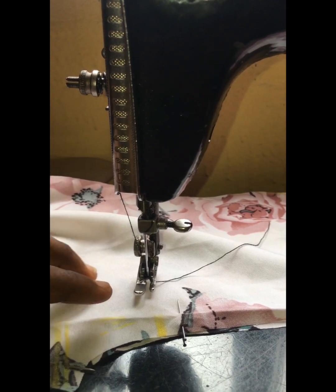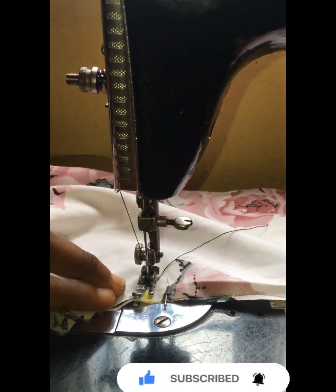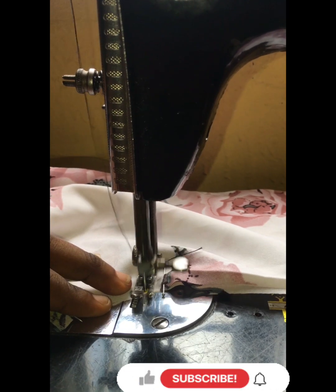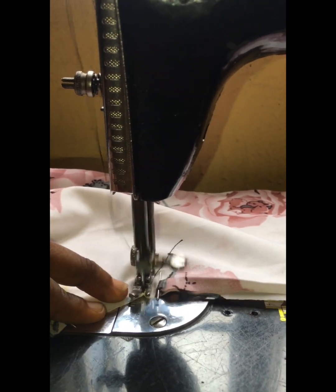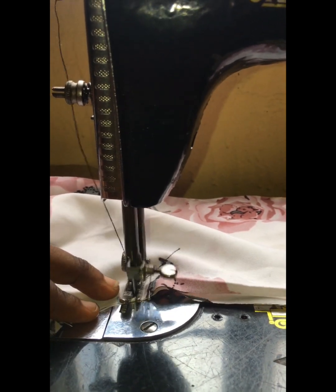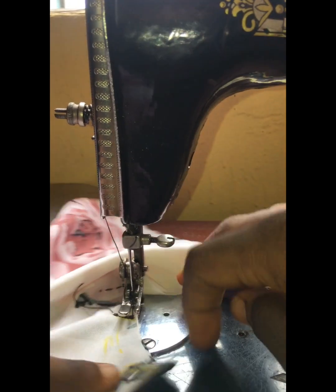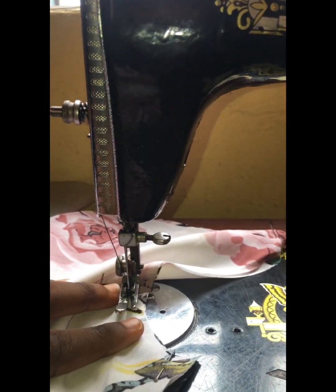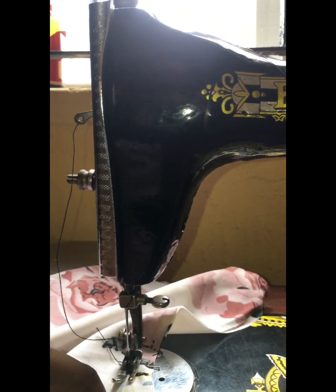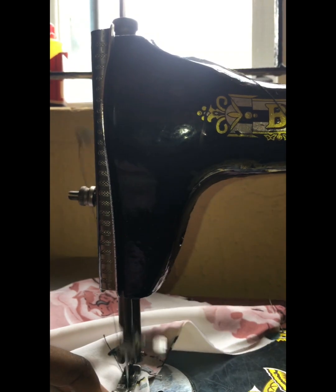I'm taking this over to my sewing machine. I back stitch and double stitch exactly at that two-inch point where the chalk mark is most pronounced. After stitching, I make sure those stitches are very tight. I then turn this over to the other side and stitch along that half inch all the way to the end of my crotch.